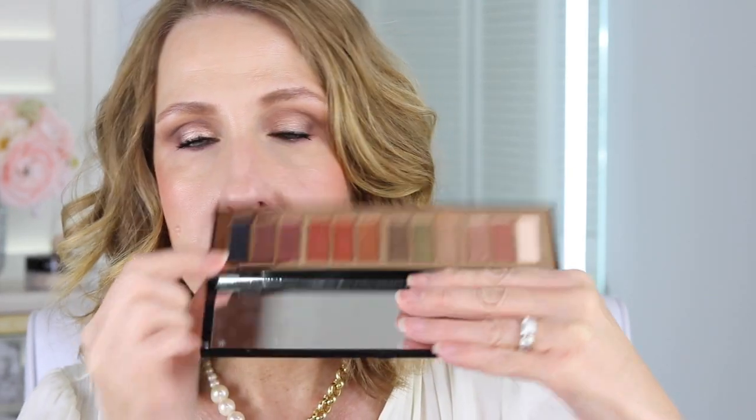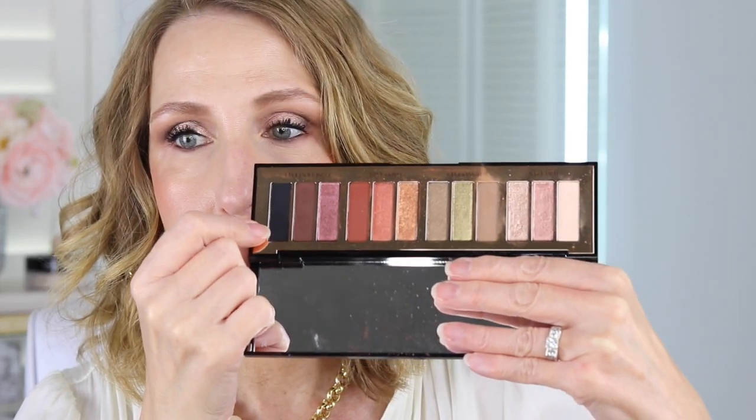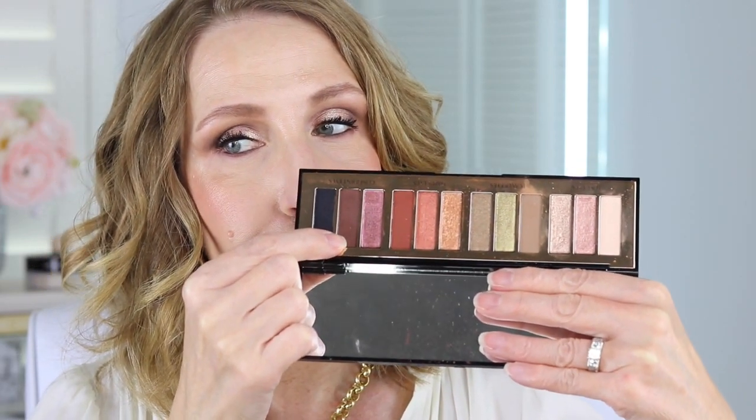I'm going to go back over because I kind of messed that up. Wow, that is very shimmery. Okay — I made a mess all over my face, hopefully I can fix this. Okay, this is what we're going to do — we're going to have to fix that because that did not go as planned.